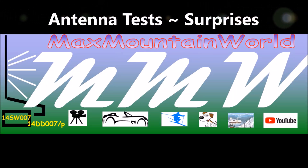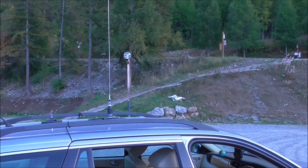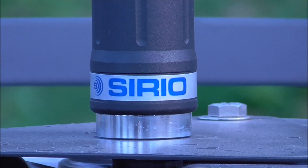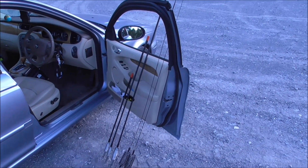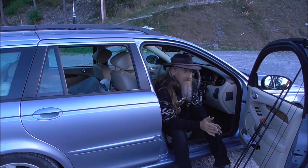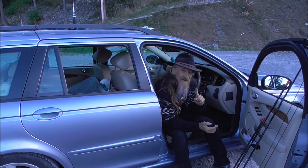One four, Sierra Whiskey zero zero seven, calling CQ DX. Bonjour, hello, welcome to Mack's Mountain World. Today I've had a lot of questions recently about the fire stick antennas, so I thought I'd come down to a quite empty-ish car park and play around with them a bit. I found some surprising stuff — check this out.